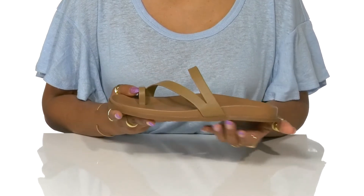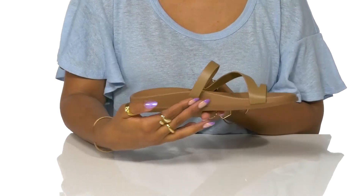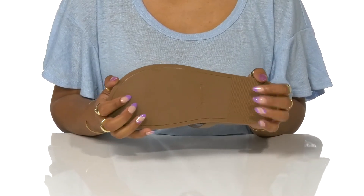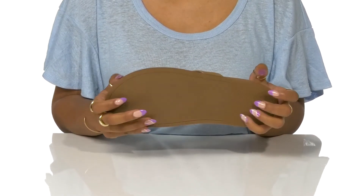You can just see the arch support provided by the midsole of this slip-on. A man-made outsole has a bit of traction and lots of durability, helping lengthen your wear.